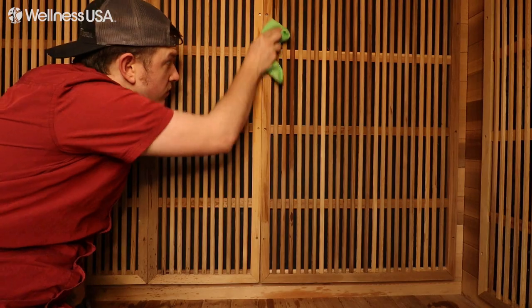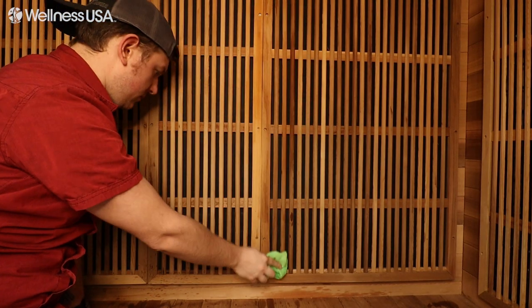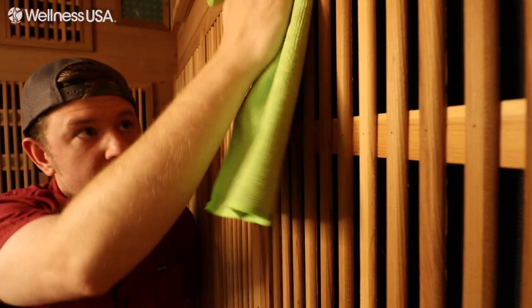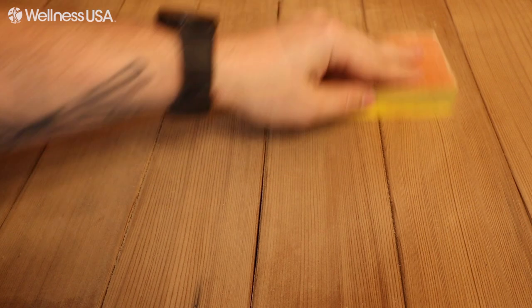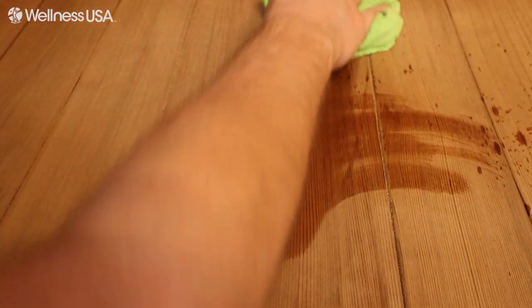At the end of each day that you use your sauna, in addition to the bench and floor, wipe down the walls, heater frames, and backrests with your sauna cleaning solution. Then use a microfiber cloth or towel to wipe it down to dry. After the wood is fully dry, inspect for any areas of moisture or dirt buildup. If you see any buildup, use a 150-grit sanding sponge to lightly sand and clean those areas, then use your cleaning solution and a towel to wipe away the excess sawdust.